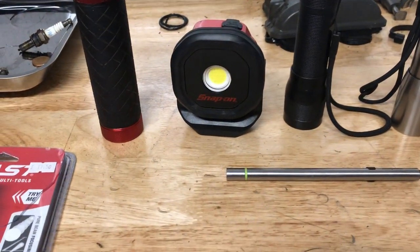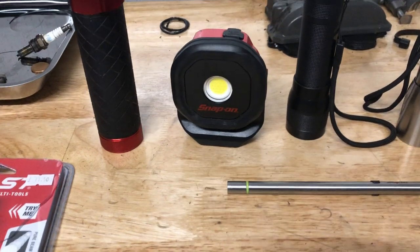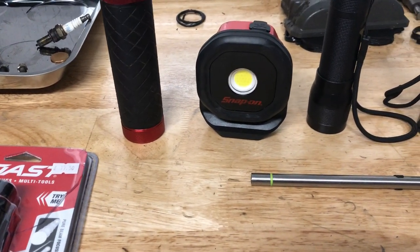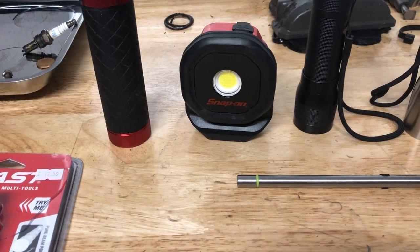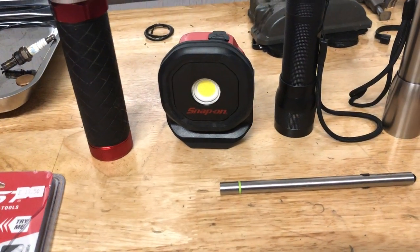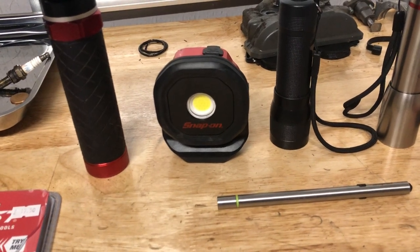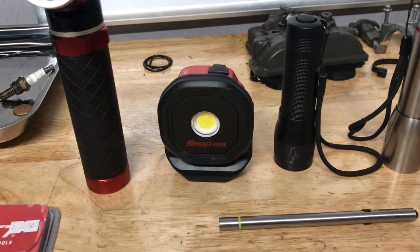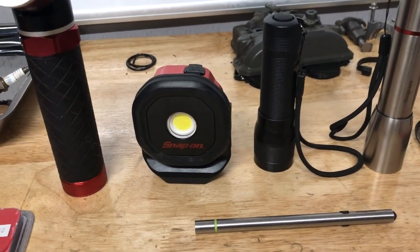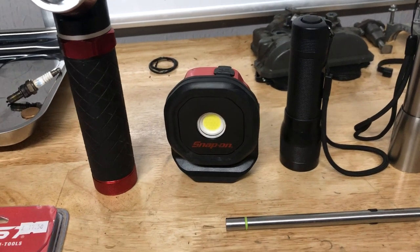Hey everyone and welcome to the first YouTube video for Tool Tats. Basically my idea is that I've been watching quite a few of the tool review channels on YouTube. I'm a big fan of Justin the Junkie and the Snap-on Tool Review. But everything's so Americanized — there's no one really talking about what's going on in the UK.